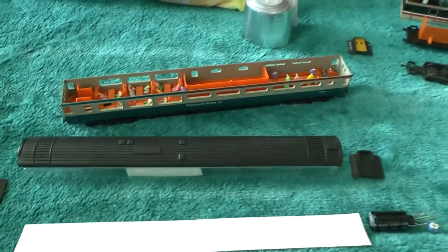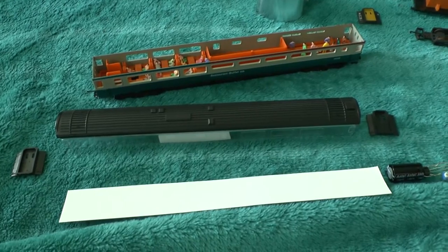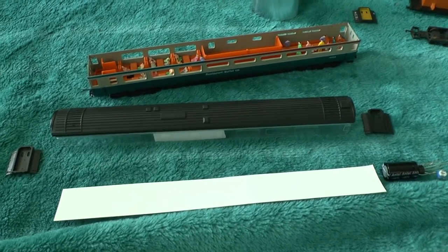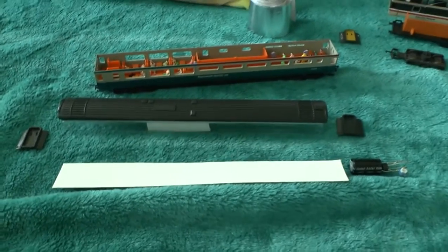This method should also work on DCC tracks, which have an AC supply, because the way I'm wiring it also works with DCC.